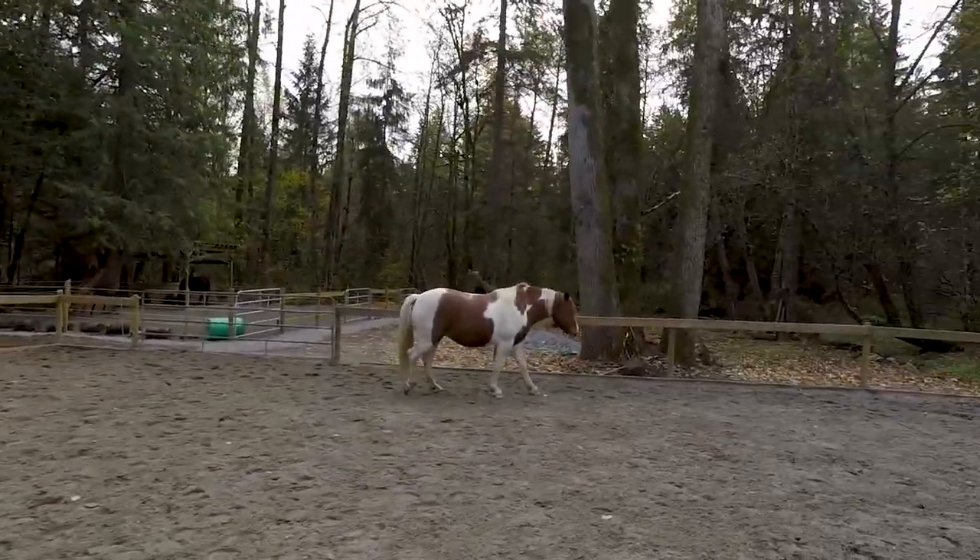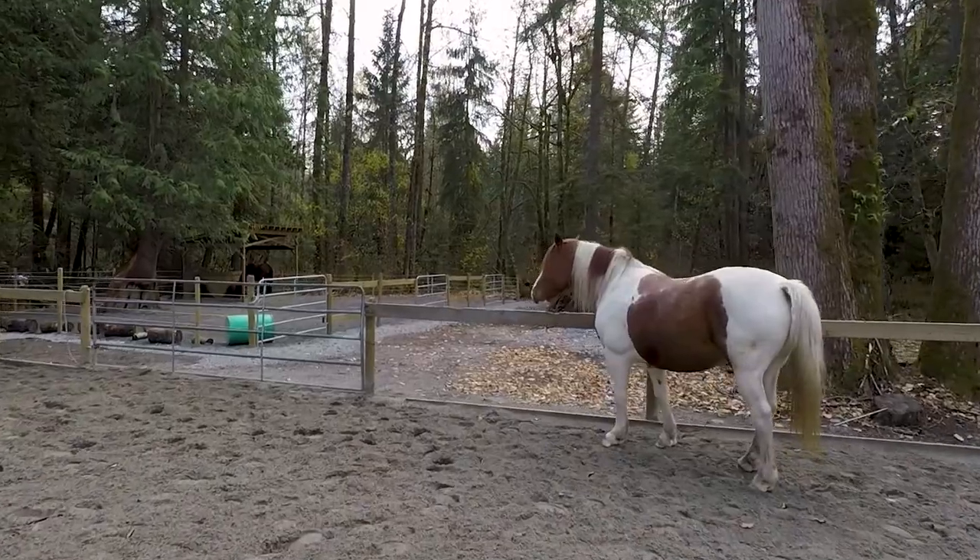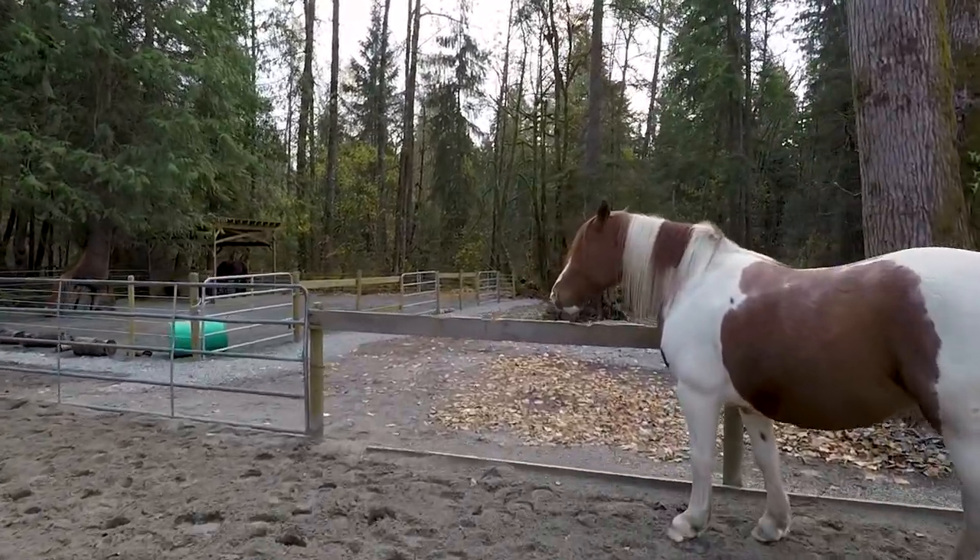If you haven't seen the first part, I'll link to it below. For the second part, I'm going to grab a completely different horse — a little bit of variety. I'm going to go get her, and she might be thinking no.